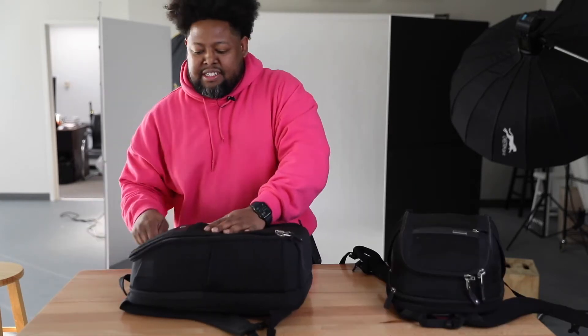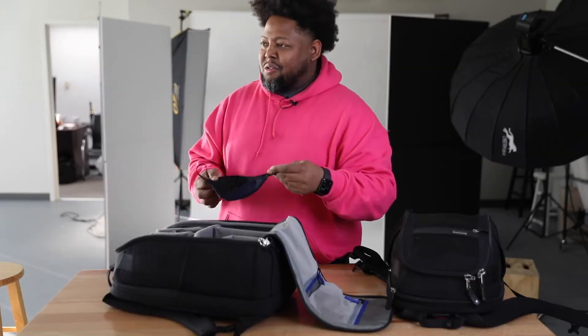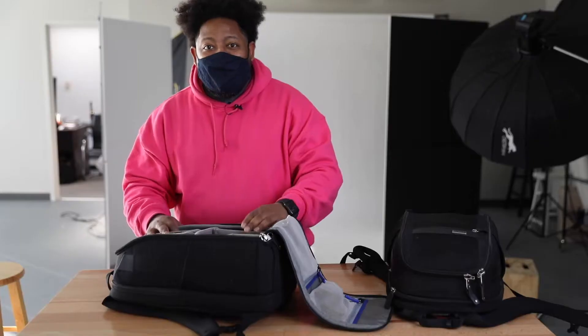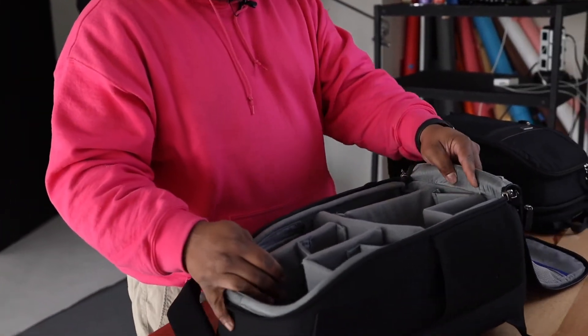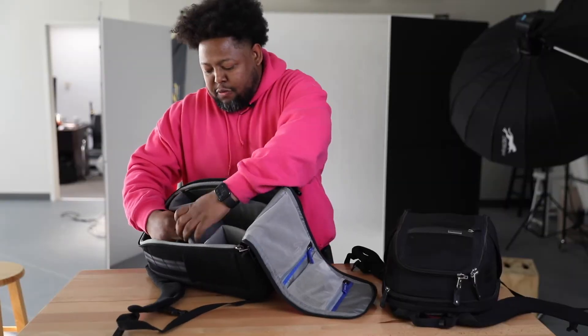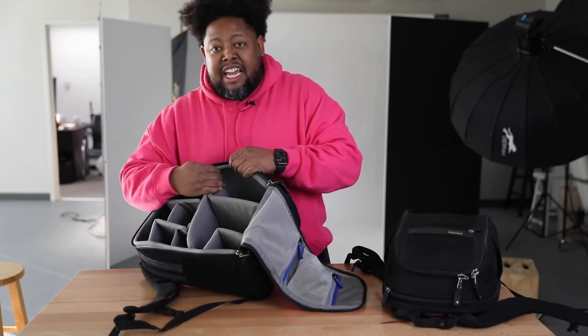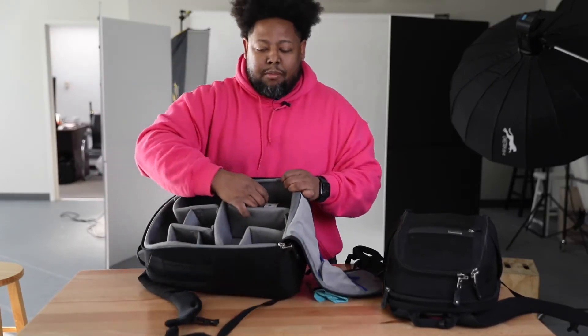So let's get inside the bag and see why I like it so much. I want to show you guys the inside of the bag without anything in it. The bag has some compartments in it that are really cool — you can change out the compartments because they're removable. They come already set up, but you can change them how you want. You can fit a 70-200 lens in here — fits real good, snug right in the camera bag.